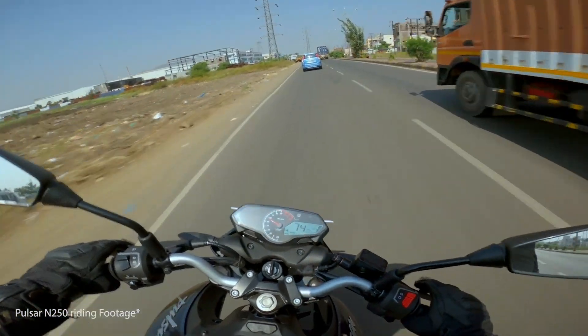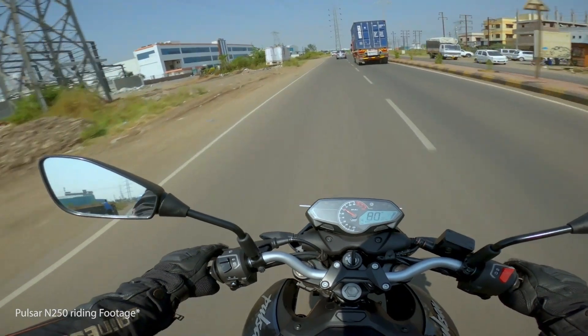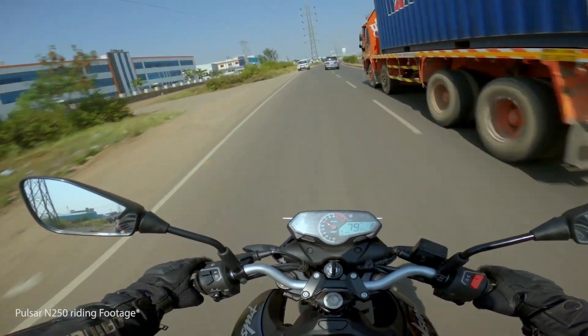We await the chance to ride this on actual roads for a real road test and will share our full review when we get that opportunity. Thanks for watching.